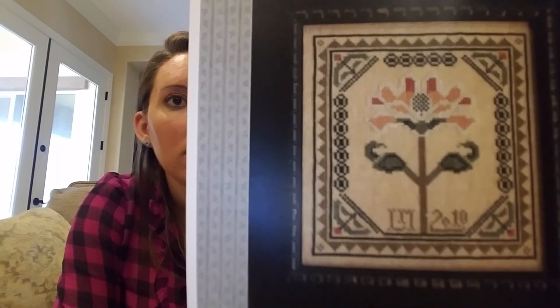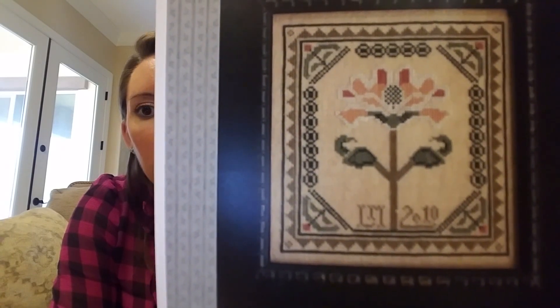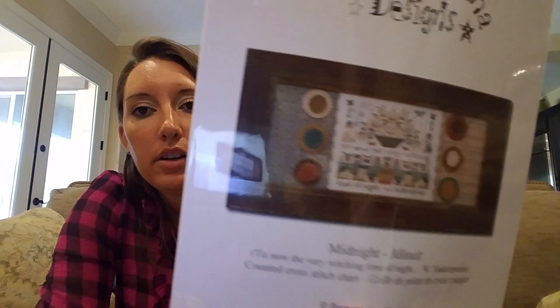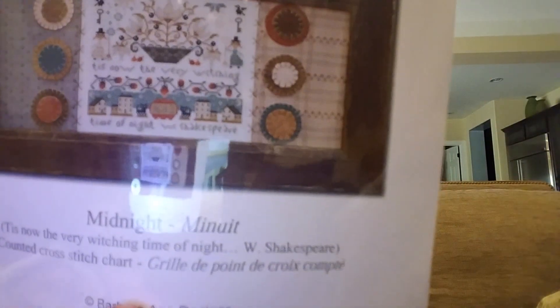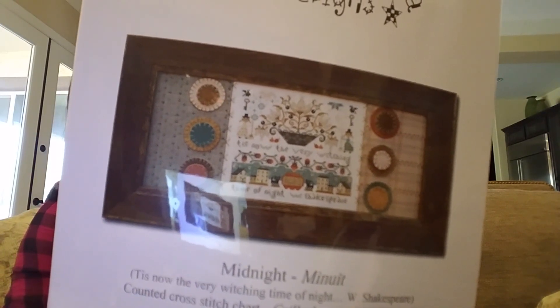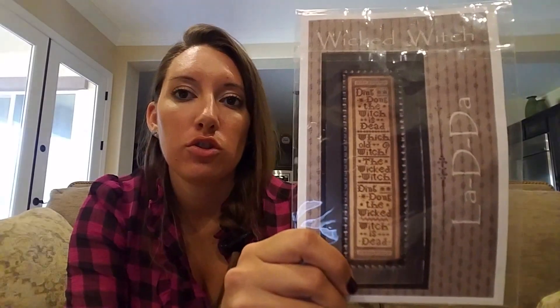The frame around the flower is really elegant. Barbara Anna: Midnight — 'Midnight, it's now the very witching time of night' — William Shakespeare. La-di-da — which I showed you. Frida — I showed you. Jack's Bash Morning Tree Sewing Bag.